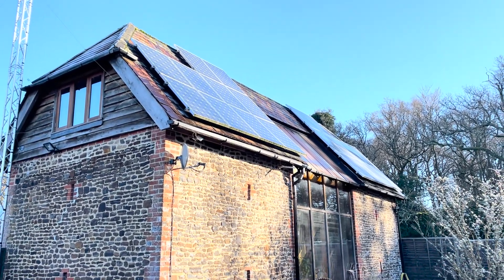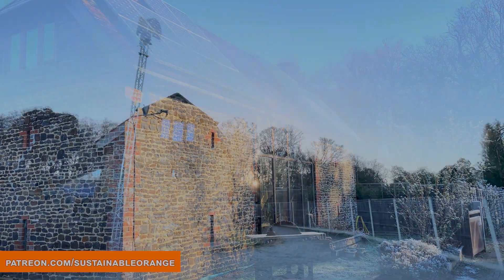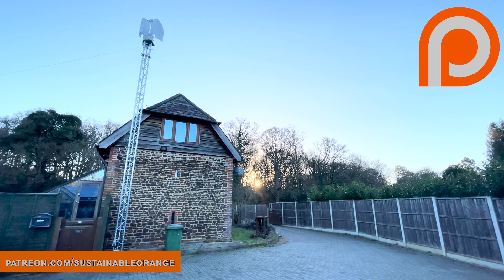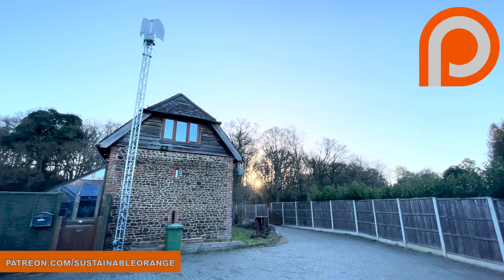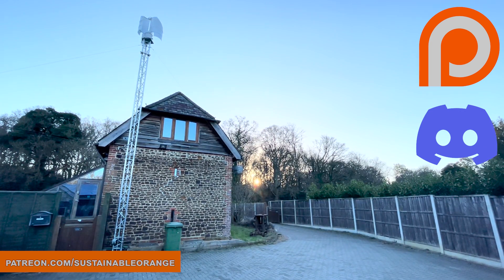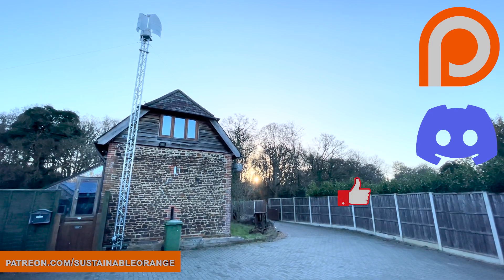Either way, I'm going to need a new mounting method to connect the pole to the top of the tower. Please visit patreon.com/sustainableorange if you want to support the channel — Patreon members get exclusive access to our Discord server where we discuss everything from wind turbines to home automation and sustainable motorsport. Please drop a like on the video, subscribe to the channel for future updates, and thanks for watching.